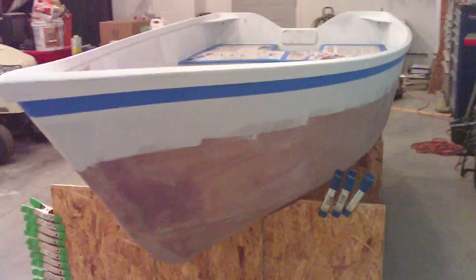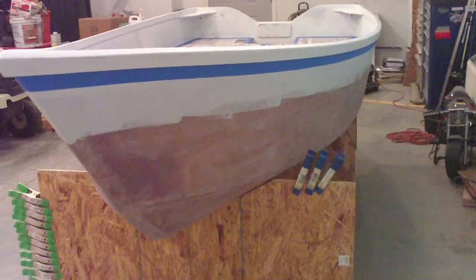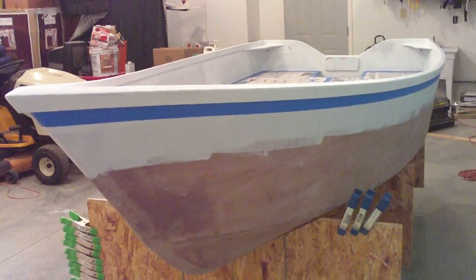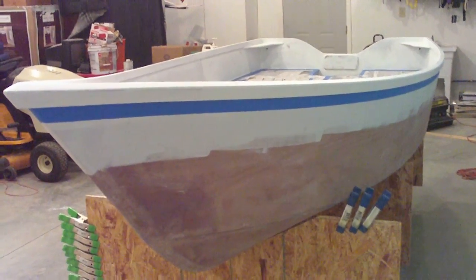The outside of the boat is going to be the black-brown Epifanes yacht enamel. And then again, these rails above the painter's tape are going to be the white yacht enamel.